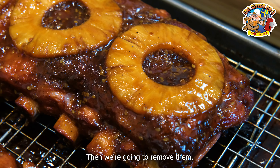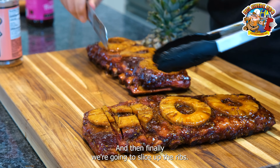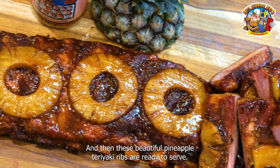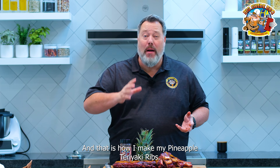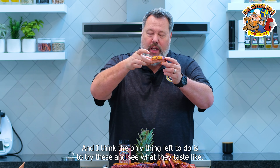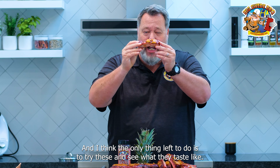And then we're going to place them back in the smoker for another 30 to 45 minutes. Then we're going to remove them, and finally we're going to slice up the ribs. And then these beautiful pineapple teriyaki ribs are ready to serve. And that is how I make my pineapple teriyaki ribs. I think the only thing left to do is to try these and see what they taste like.